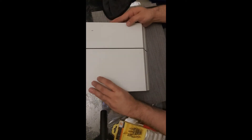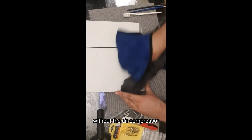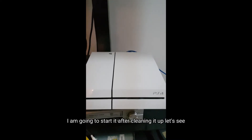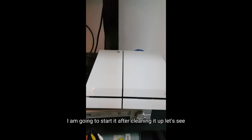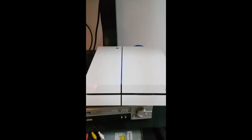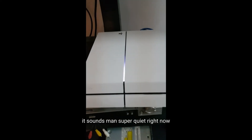That's it, folks. This is how you clean your PlayStation without an air compressor. Alright guys, moment of truth — I am going to start it after cleaning it up. Let's see. It sounds, man — super quiet right now.